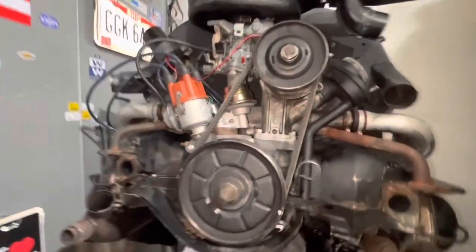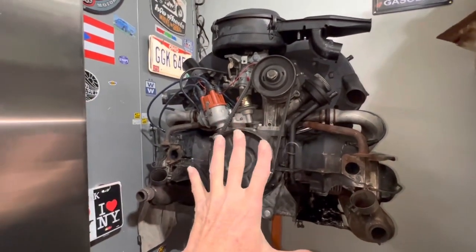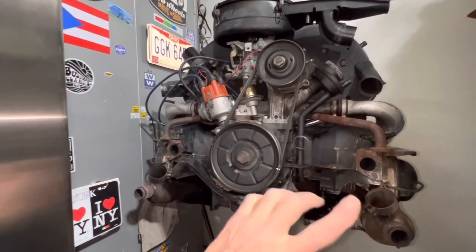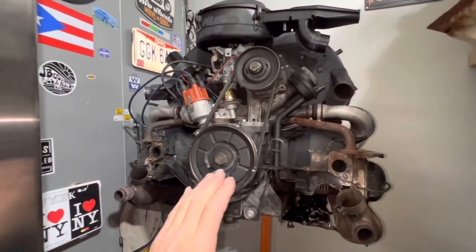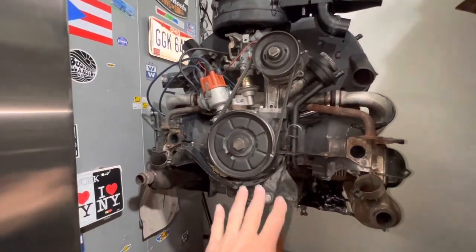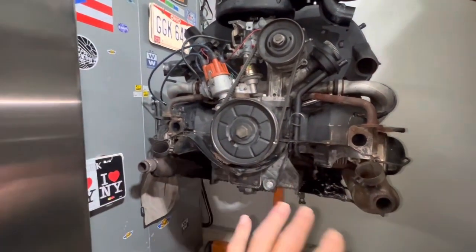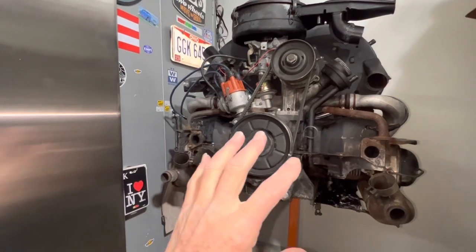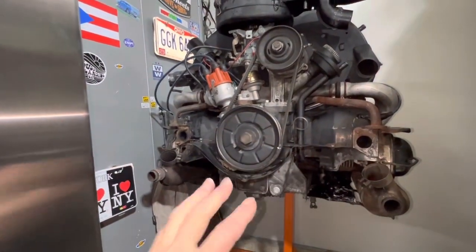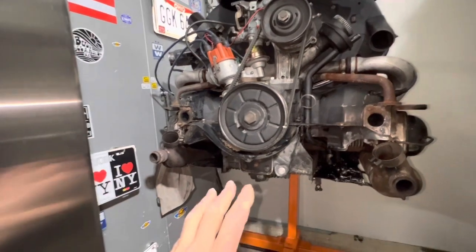Now let's look at this other engine. I purchased it locally, about one town away from where I live. The story behind it is that the engine came off of a 1971 Super Beetle that I actually saw when I went to purchase it. They drove the car from German Village all the way to Pataskala, Ohio. They learned it was leaking oil, and instead of just fixing the oil leaks, they took the engine out and swapped it for a turn-key brand new engine, had it delivered to their home, and swapped it.